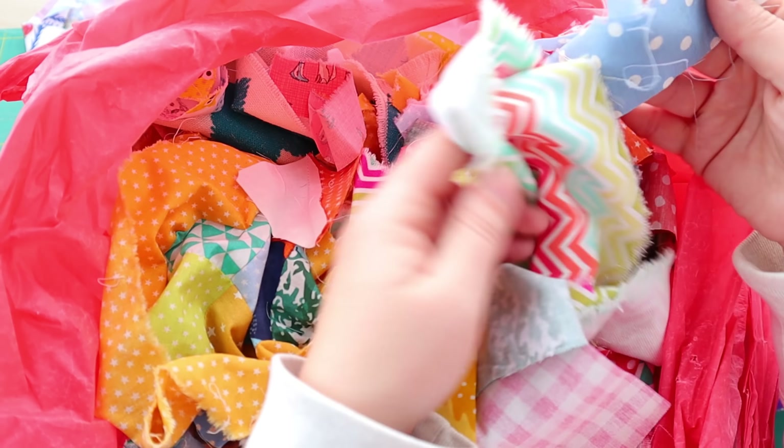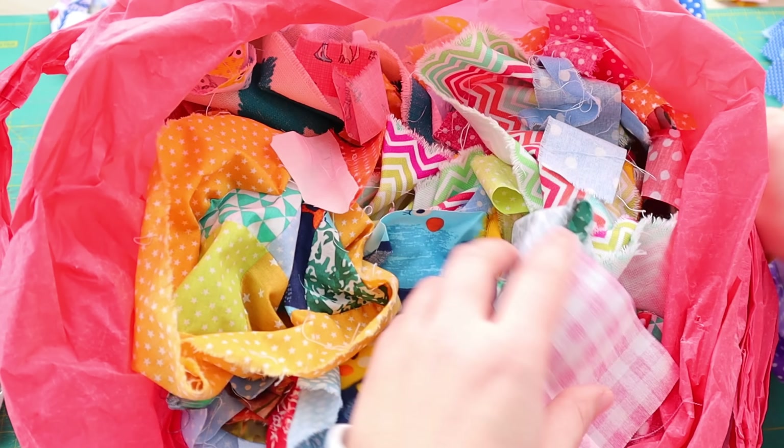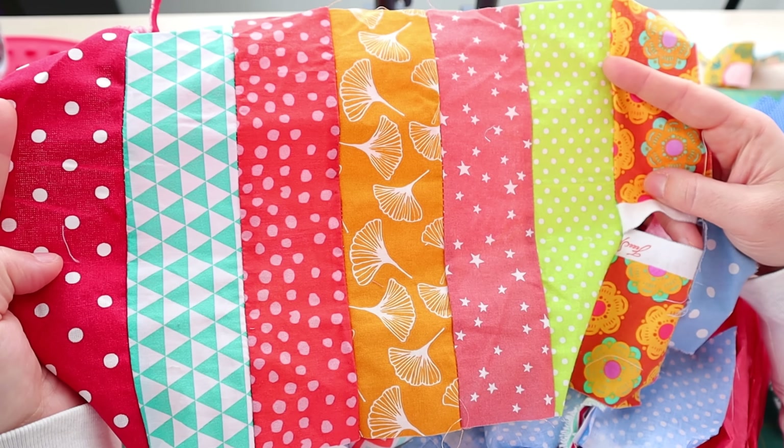If you're very OCD about things being parallel and straight, this may not be the project for you. I love that each block looks absolutely different and that you can't make two alike. For me, that's magic.